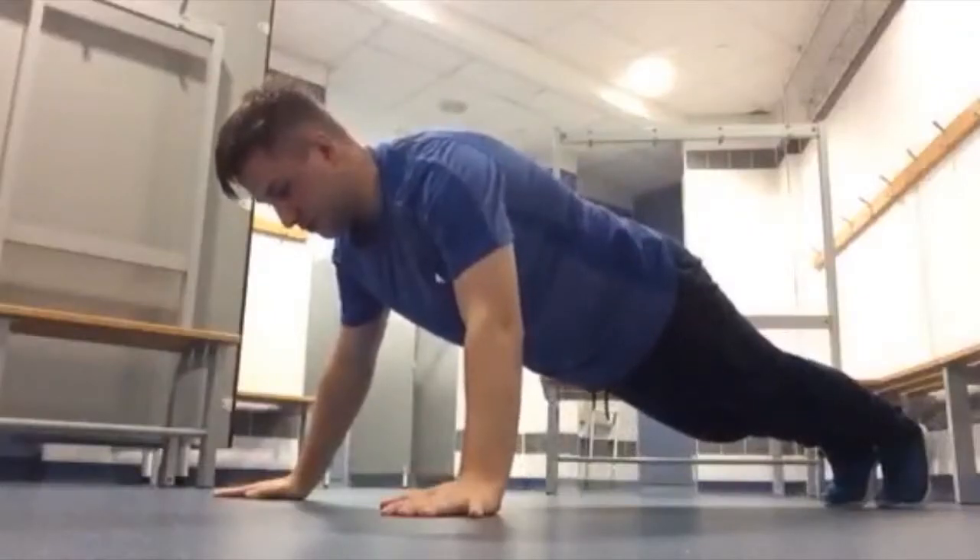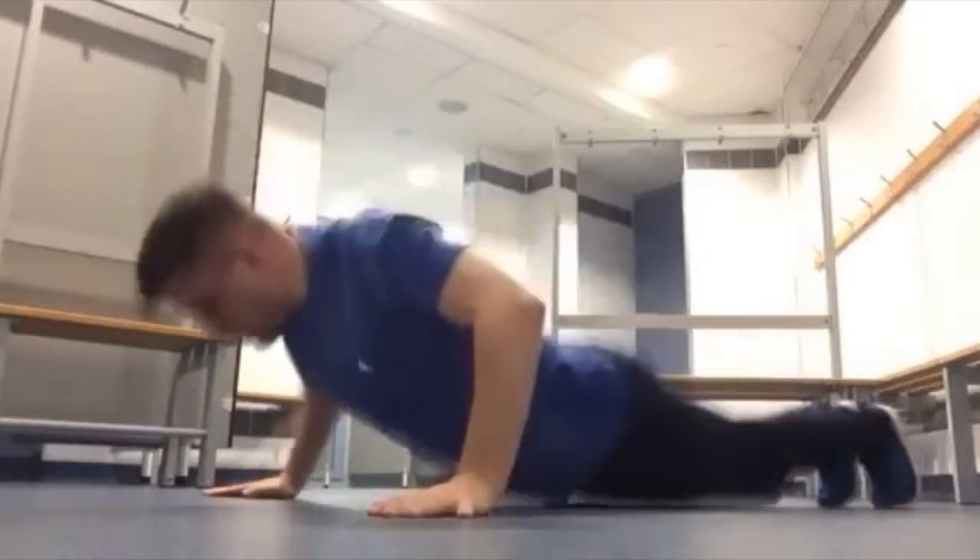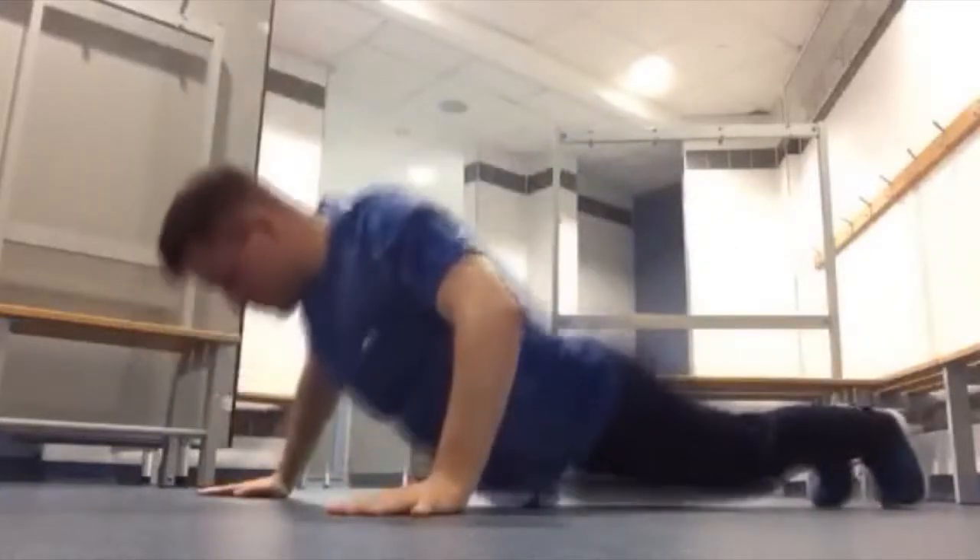So it's bend down and jump up, explode up and then tap both shoulders. Bend down and explode up and then tap both shoulders.